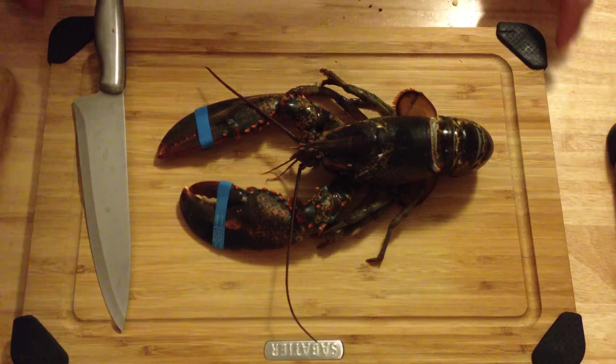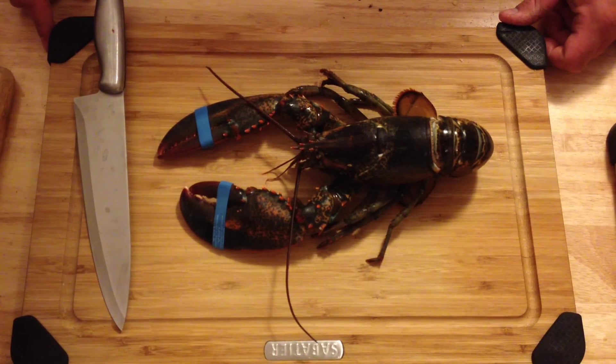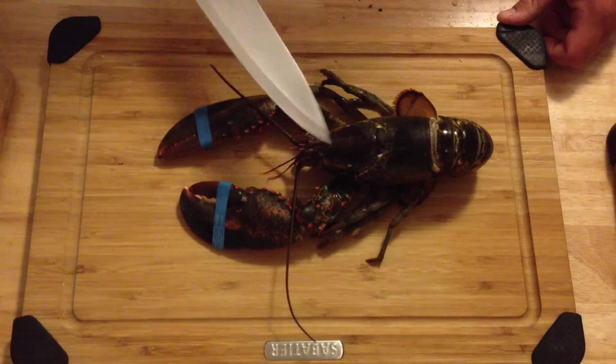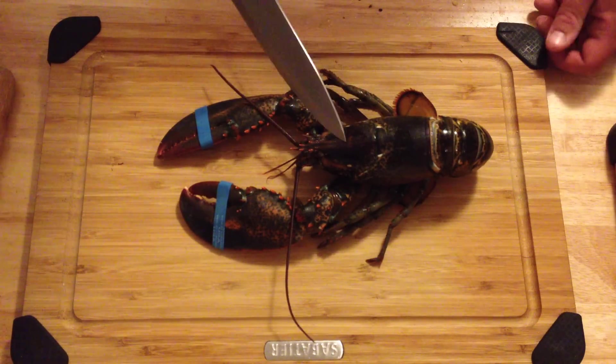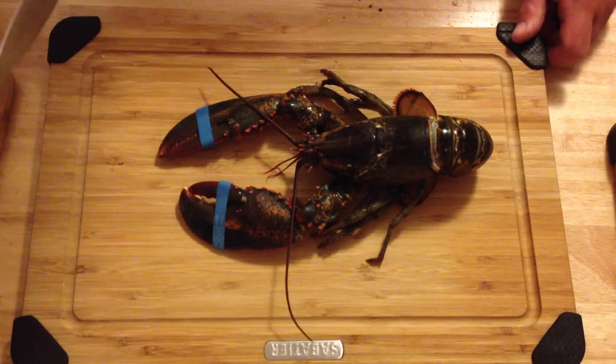How's it going? It's Mike here from the Hudson Valley Foodie and today I'm going to show you how to humanely kill a lobster. This is the way chefs do it — that's how I learned it. It looks a little medieval and kind of cruel, but it's actually very fast and effective rather than throwing these guys into a pot of hot water, which definitely isn't fun for them.